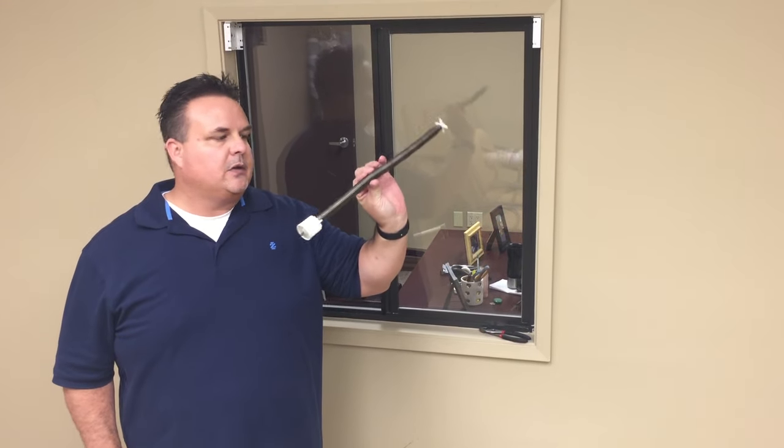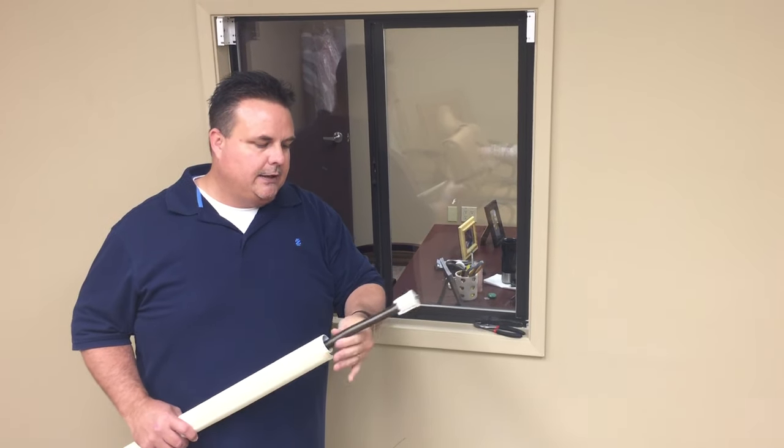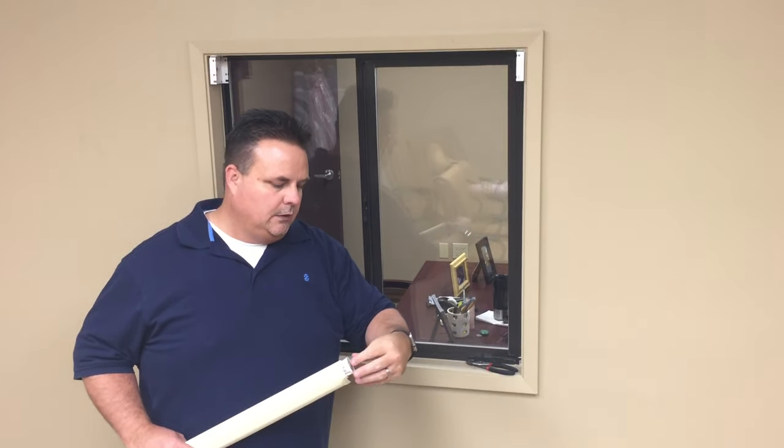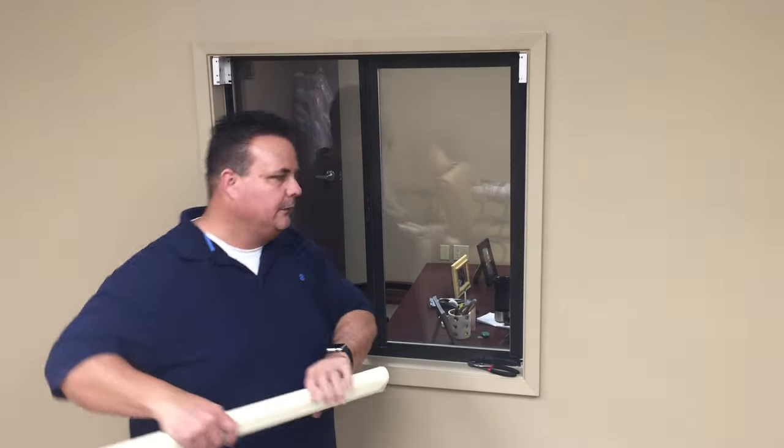So you would get a new spring that looks similar to this. Slide it in the tube, depressing it, making sure that it's all the way up on the fabric and the tube.